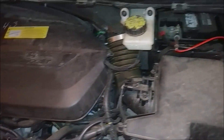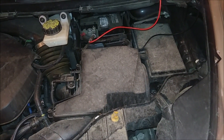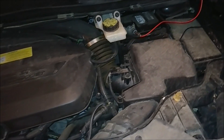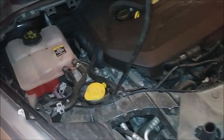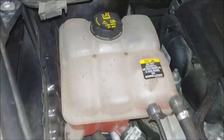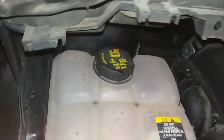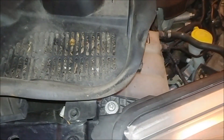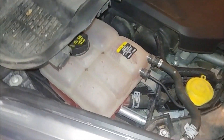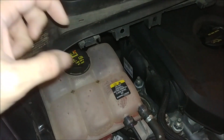This has a turbo in it — it's the EcoBoost version. While we're harping on Ford, this car also has a coolant leak. And to fill the coolant, they put the cap underneath here. You need like a funnel, a tube, and an extension in order to fill it.